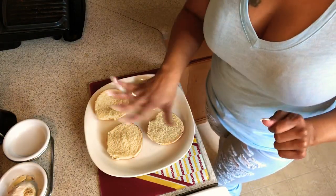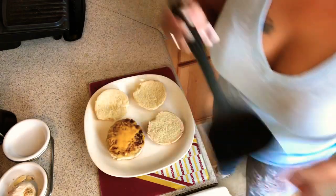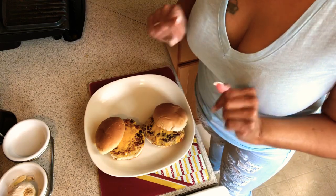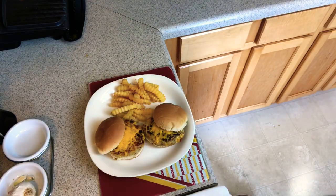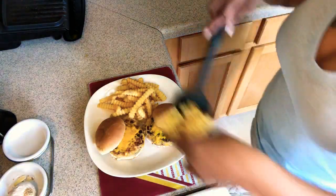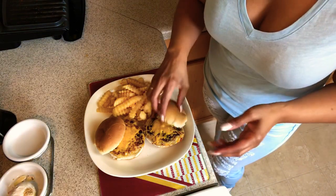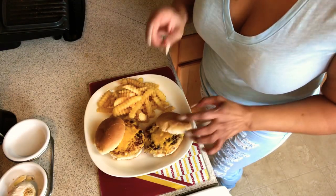Alright y'all, we are ready to plate. I did just a light little toast on my son's buns. I'm going to let him put his own condiments on there. He loves french fries. I just sprinkled a little bit of seasoned salt on top — maybe I'll steal one. It's really, really good and I know you all will enjoy it.